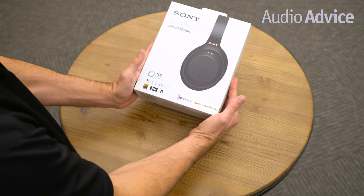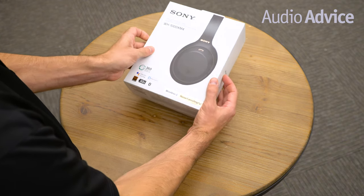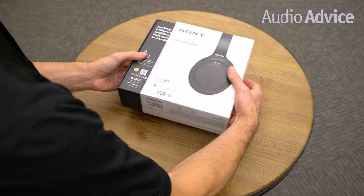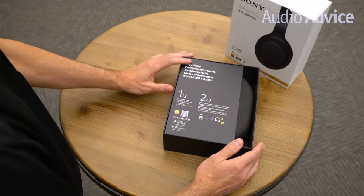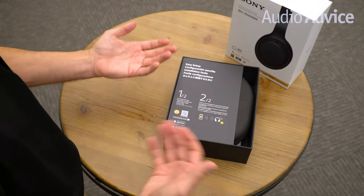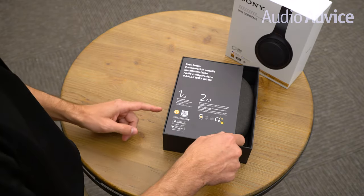This is the box that the Sony WH-1000XM4 comes in and we're going to do a quick rundown of what's inside. When you slip off the first section, you've got the Easy Setup Guide which has some quick guidelines and instructions on how to get it set up and download the app. We're going to go over that in just a little bit.